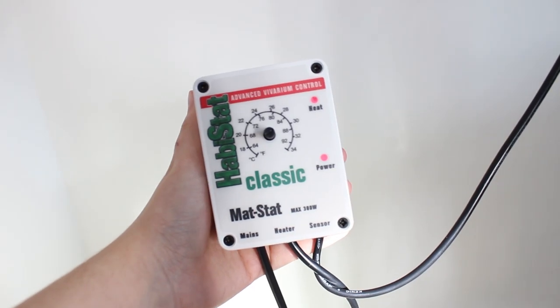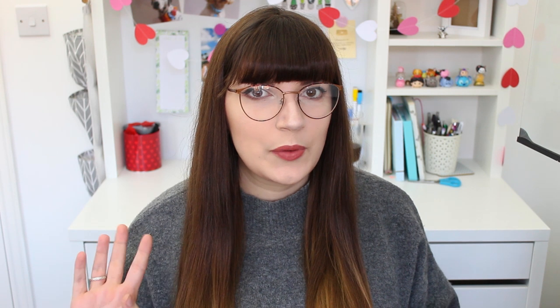Something else I picked up for her - I can't show you because it's currently plugged in - is a thermostat. When I was messaging the guy I asked him what she came with, including whether she comes with a thermostat and calcium powder, just so I knew what to buy beforehand. He said, 'Oh don't worry, she comes with everything she needs,' so I assumed she came with a thermostat, but she didn't. Thermostats are really important to use with any animal that's using a heat source, just to make sure the heat source doesn't get too hot. The brand I have is a Habitat one - I'll insert a clip of it here - it was between this one and a Microclimate one, and this is the one I went for.